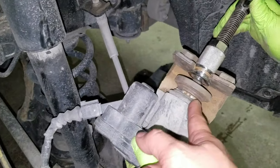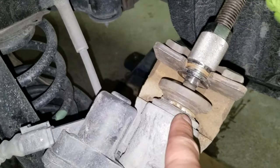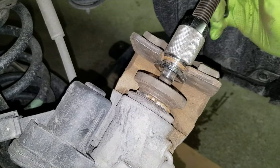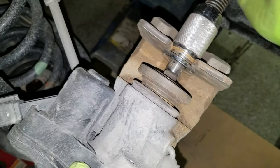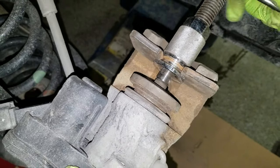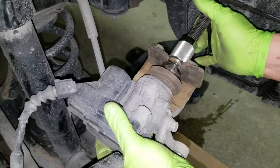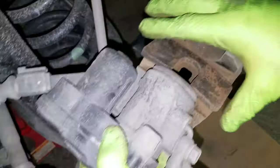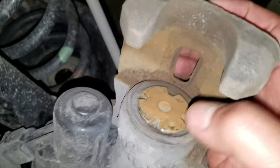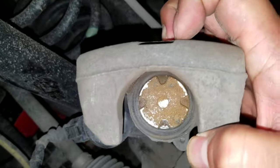Once the parking brake system is in service mode, go ahead and compress the piston into the caliper using a tool like the one shown. It is important to note that you do not rotate the piston into the caliper as you would with many rear calipers, but instead push it straight in like you would with most front calipers. Using a C-clamp or other means that puts pressure on the rear half of the caliper is not advised, as you may damage the parking brake motor attached to the backside of the caliper. Ensure the piston has not rotated once seated by confirming the notches are oriented in the 12 and 6 o'clock position.